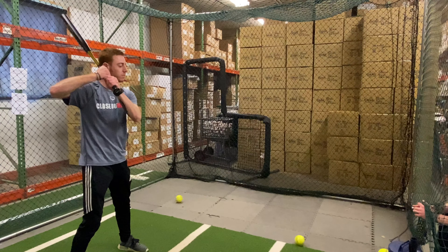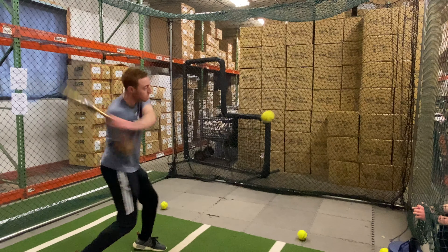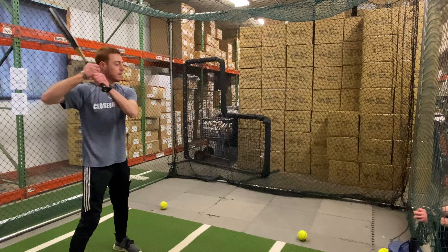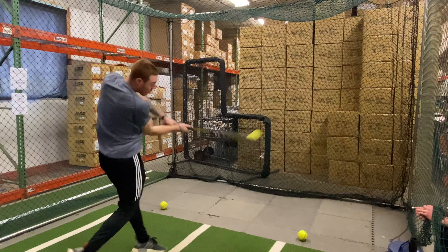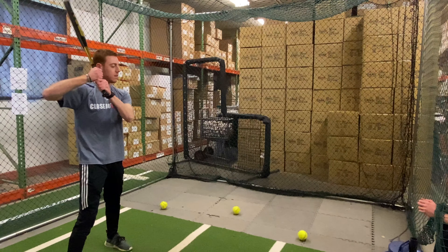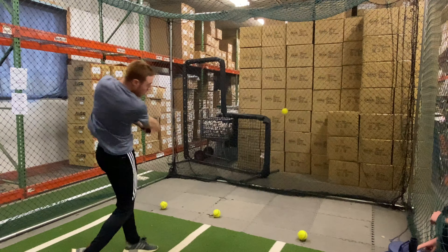It will have that Z164N composite and also the Z-Lock handle, giving it more of a direct connection feel. It will also have 100% composite in the barrel. This bat is certified for play in the Senior Softball League as well as in ISA League. It is made in the USA and will not come with a manufacturer's warranty, like all Senior Softball Bats.